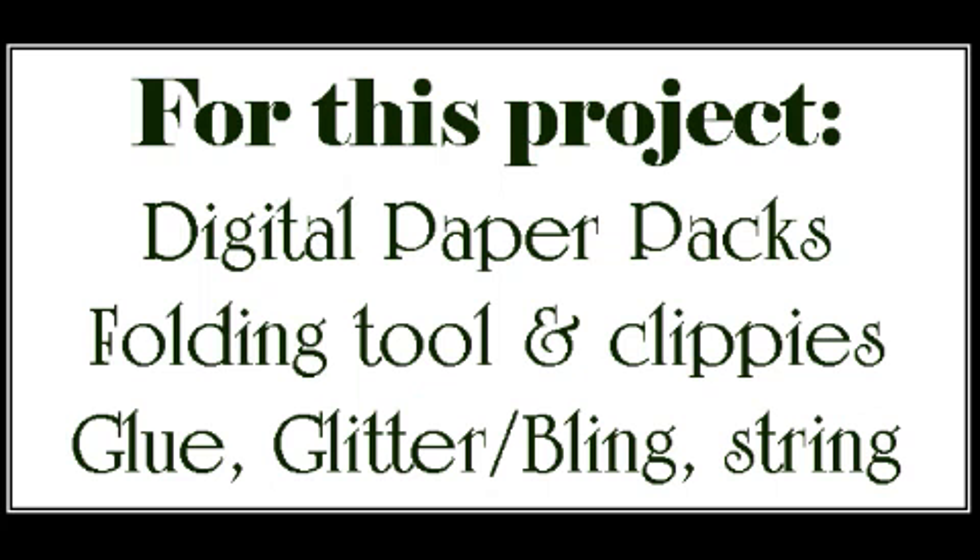Hi everyone, Leslie Rae here today with a special bonus tutorial this week. I want to share with you this fun project using and highlighting some of the wonderful papers that Wendy does for her digital designs. For this project today you'll need some visual paper packs. I used the Tully Tartan, which is my all-time favorite right now, the Magic and Sparkle pack, and the Mistletoe Christmas pack, which is a new one that was released with this last set of Digi's.